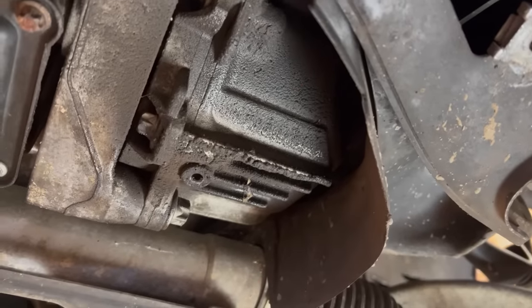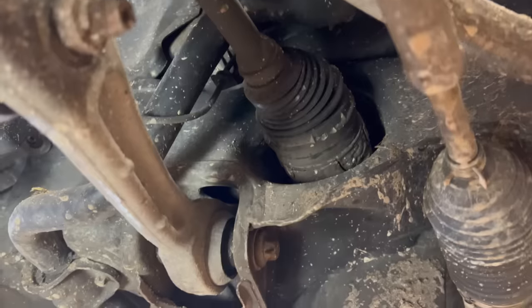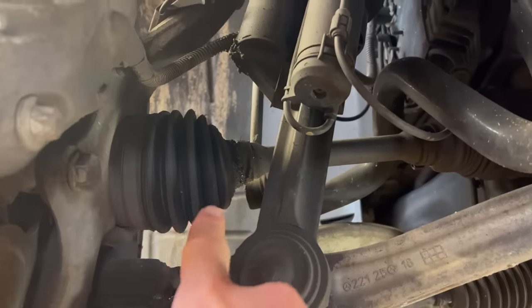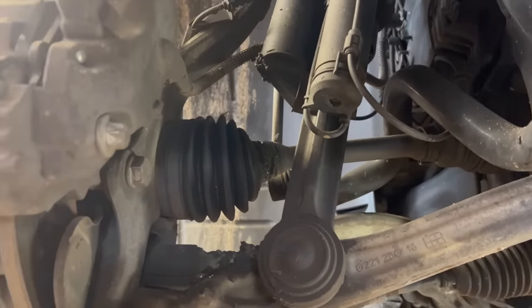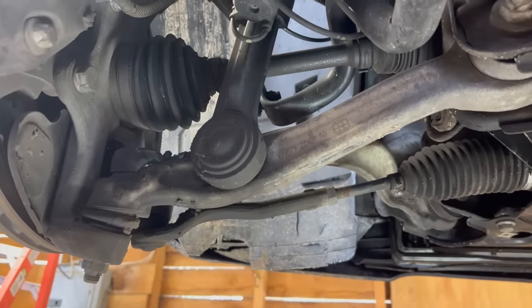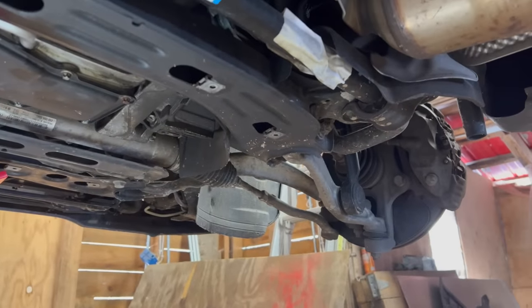The front differential is not quite as easy. The drain plug is right here, but unfortunately it doesn't have a fill plug. What you're supposed to do is remove the right CV shaft here and fill it through that hole, but unfortunately that means you have to take off the steering knuckle with a lot of stuff to disconnect. Over on the other side I have to fix this CV boot, so I have to take all this apart anyway. Also, this control arm has a little bit of play in the ball joint, so I have to replace it. The other side has no play, so that one should be good.